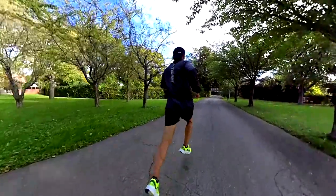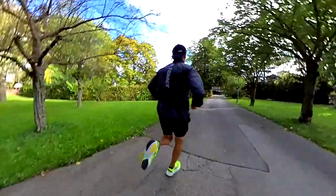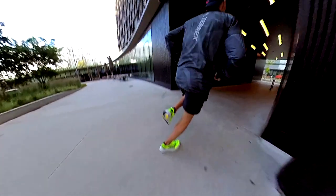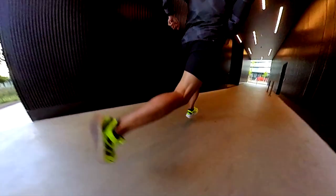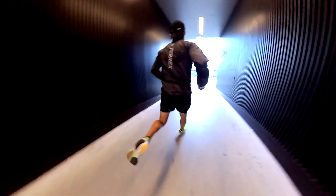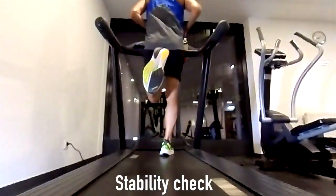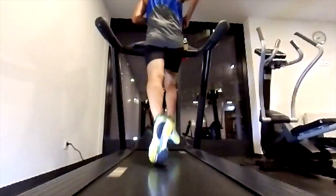There is no torsion system like in the Adios 7, but we have the TPU energy rods, which make the shoe a bit more rigid but more responsive. They helped a lot during the tempo run, supporting the transition and ensuring a smooth ride, thanks also to the rocker in the forefoot. The stability is great — I have a little bit of pronation, and even though it is a neutral shoe, with all that foam I was somehow worried. But it was not a problem, partly due to the wider heel area compared to the Adios 7, RC4, or Takumi Sen 8.